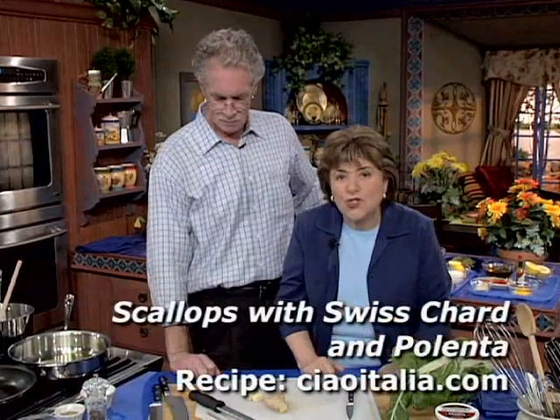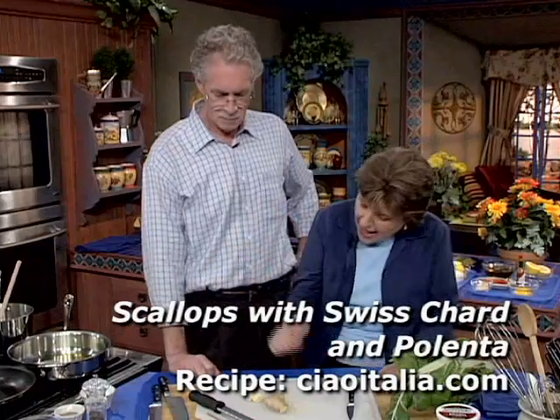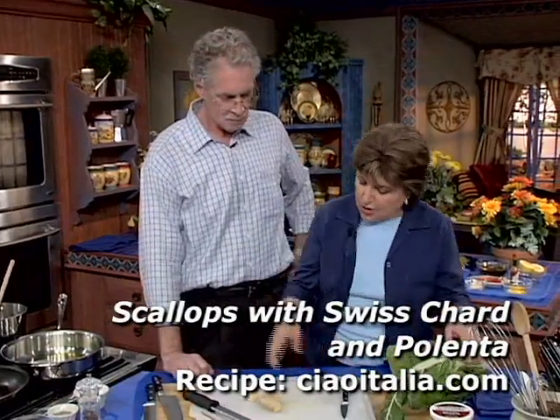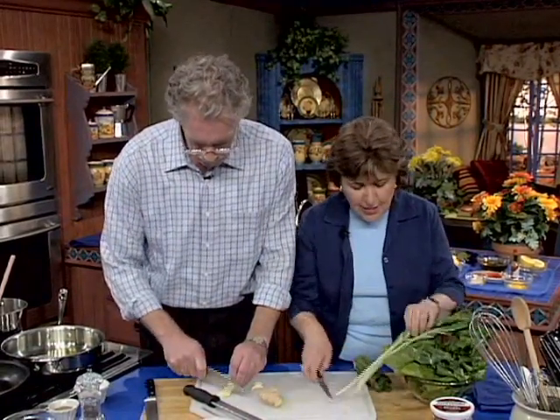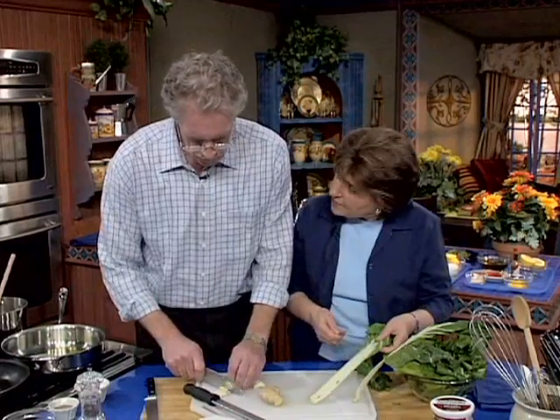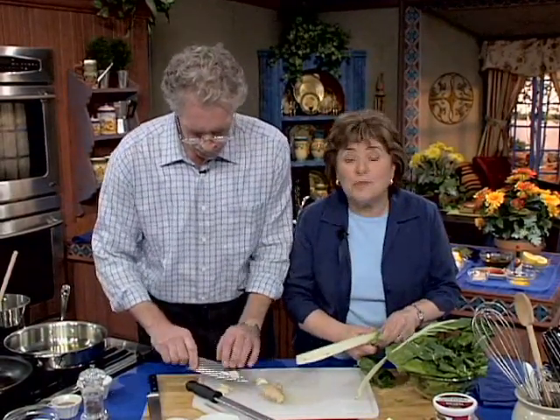We're going to do a quick scallop dish with some Swiss chard and polenta. So Jasper, I want to flavor the Swiss chard, so why don't you start with some garlic and ginger. And I know what you're saying — ginger, is that an Italian ingredient? It sure is, when you think about all of the spices that were brought to Italy through northern Italy, especially Venice.